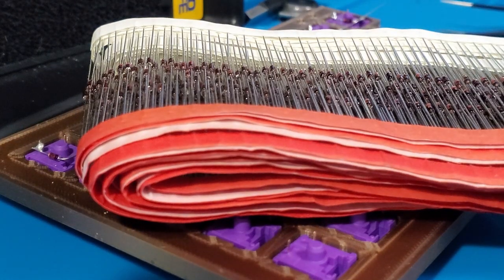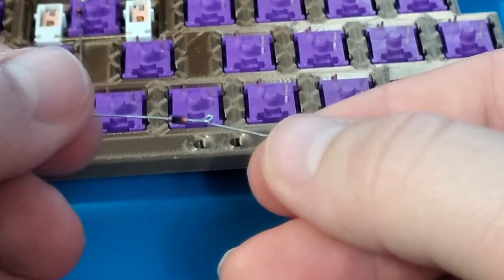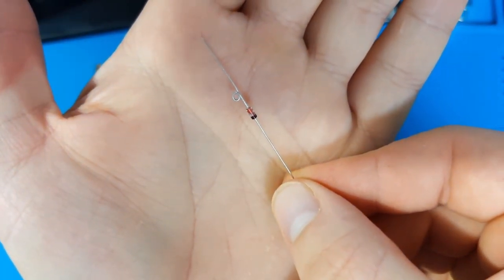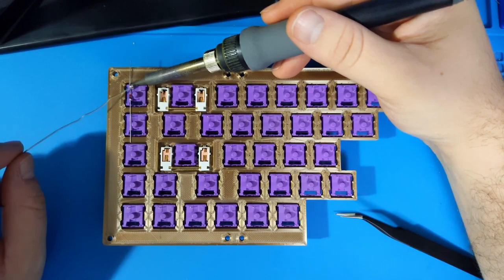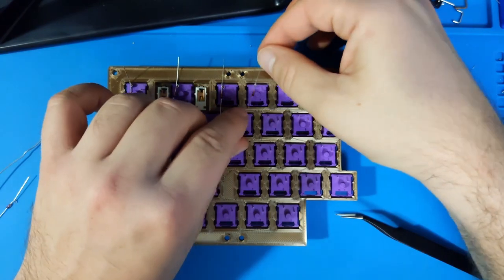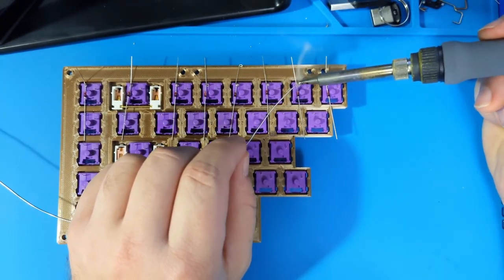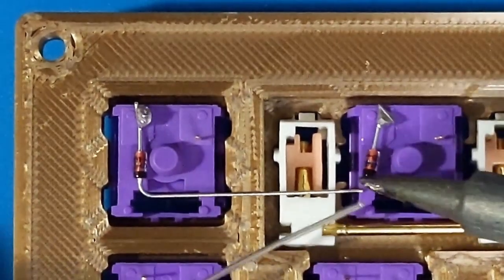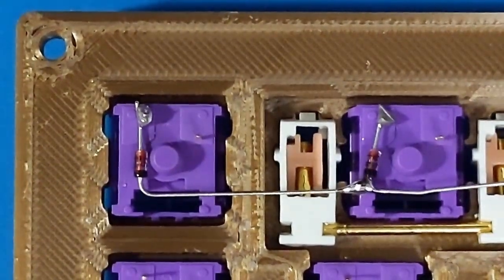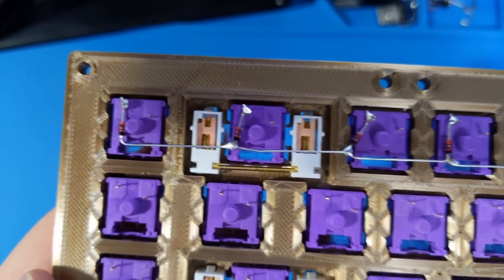With all that out of the way, it's time to start wiring the switch matrix. I will be bending the diode lead into a little loop so that it stays in place while I'm soldering. In this configuration, the striped side of the diode should always be facing away from the switches. I like to tackle this one row at a time. I will be connecting a diode to each switch in the first row, then connecting them together by bending the bottom lead to a right angle and soldering to the next diode in the row. This process is repeated for every diode in the row.